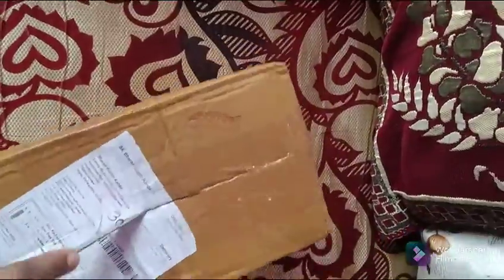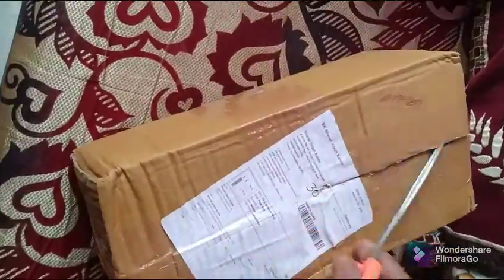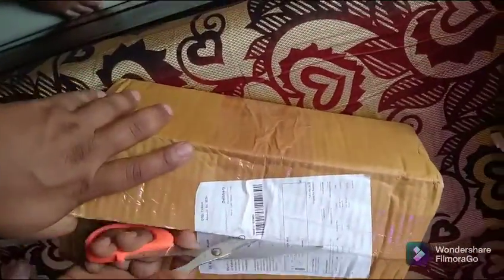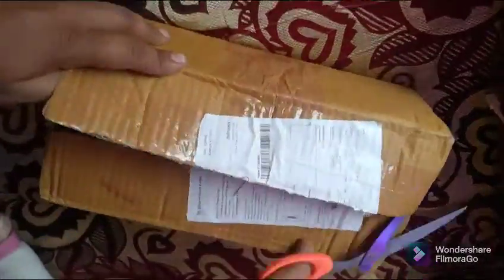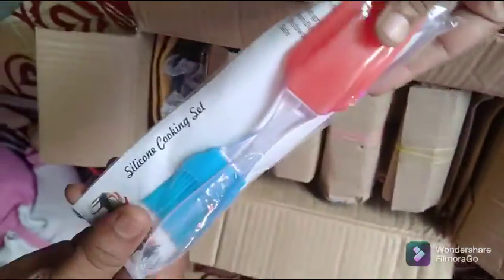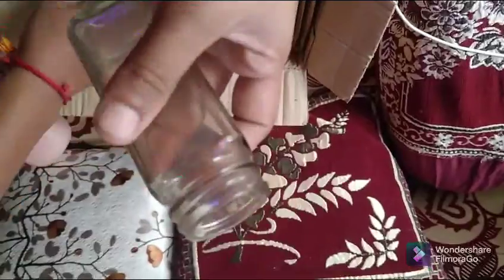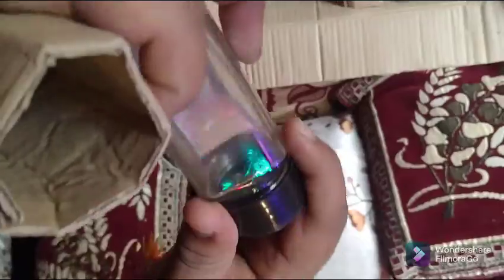We have two oil bottles of 1.5 liter. We are going to use a small amount of salt in this jar.